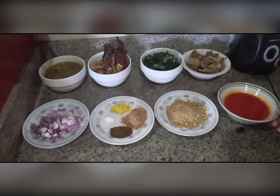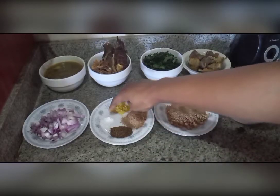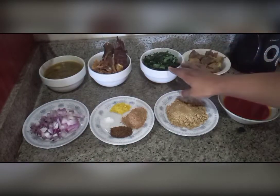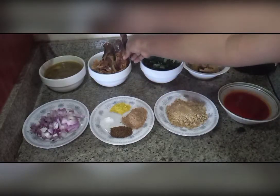For the ingredients you'll be needing: palm oil, grinded Ogbono seeds, pepper — I'm using dried Cameroon pepper, you can use red or yellow pepper depending on your choice — salt, stock cubes, crayfish, chopped onions, any meat of your choice, ugu leaves, and smoked tilapia fish. You can actually use any smoked fish of your choice.